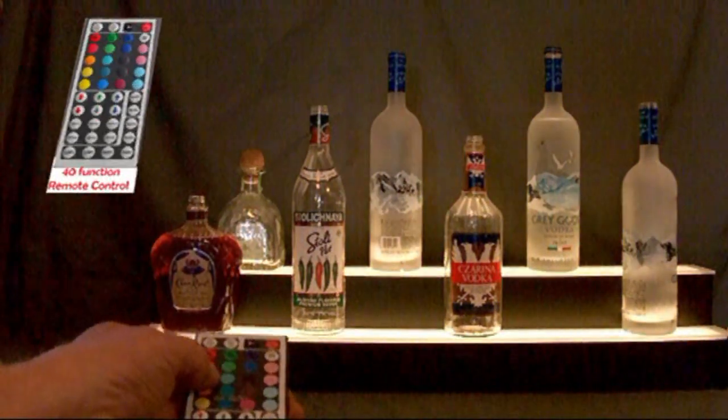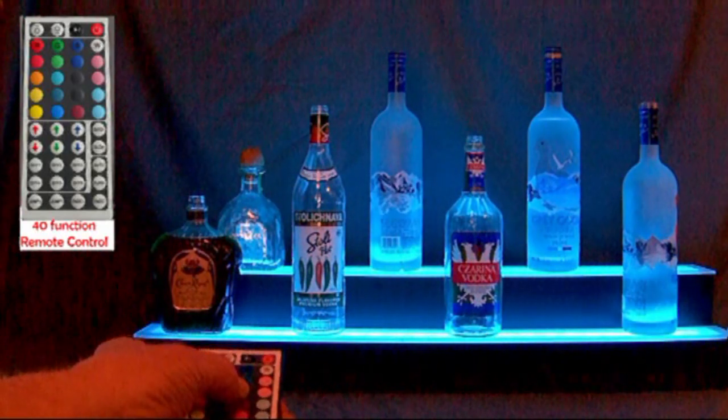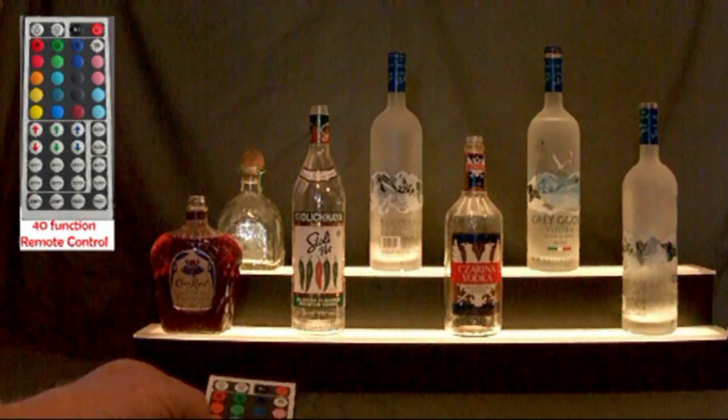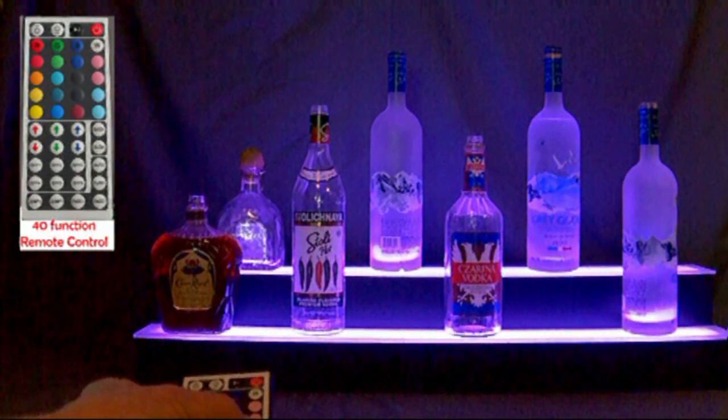Here you see the remote control selecting any one of 20 preset colors. It will stay on any color you select until you choose another. In fact, if you turn the lighting off, it will remember the last setting you had selected.